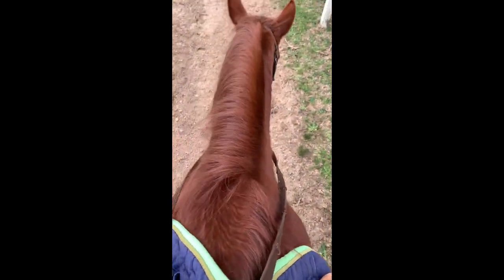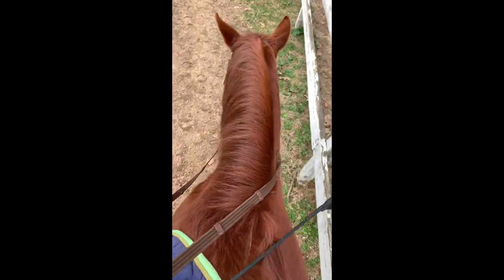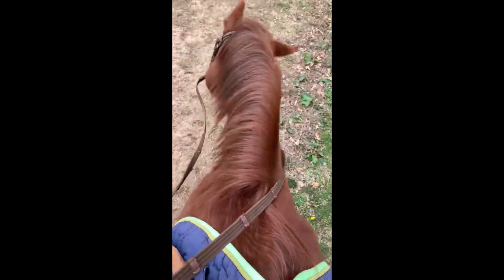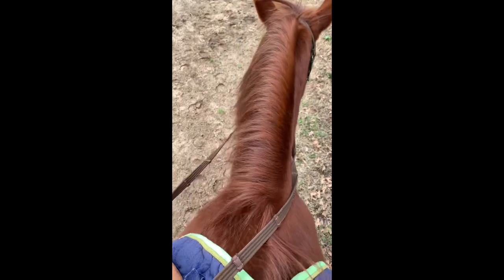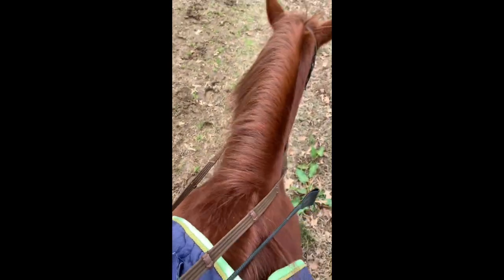All right, so I just got on, and I'm walking around right now, warming him up a little bit. I'm just going to do a kind of — I'm not going to do that much work today with him. I'm just going to kind of work mostly on my down transitions, and then I might do a little bit of jumping.